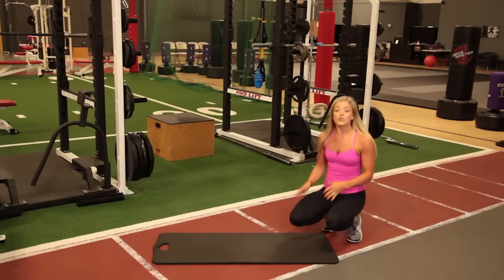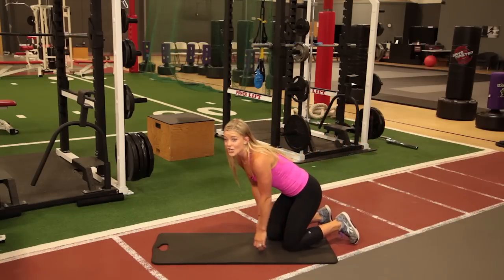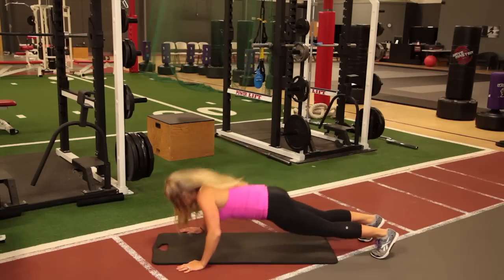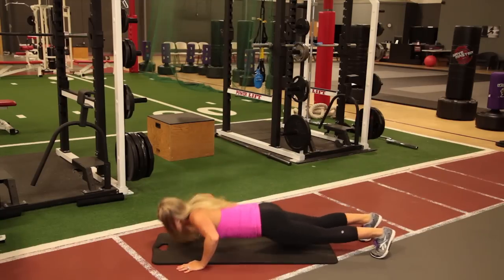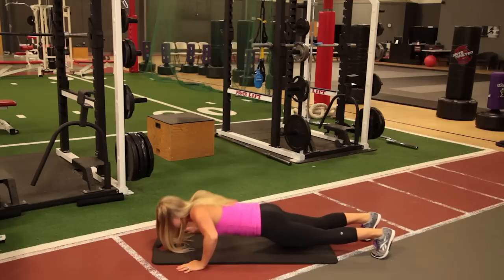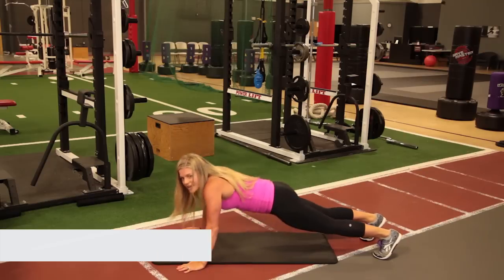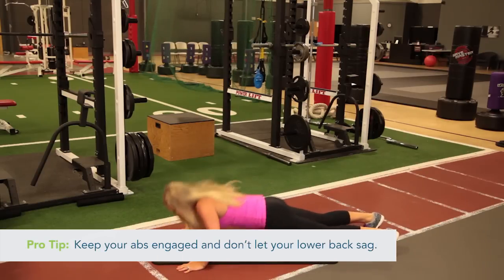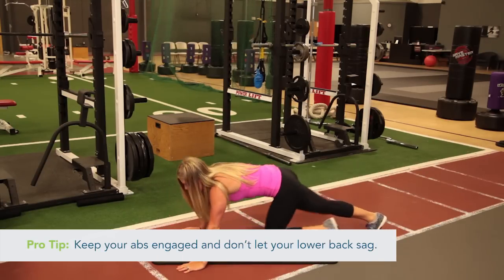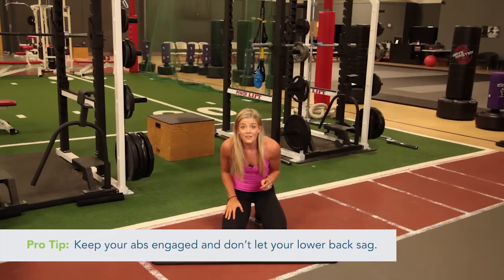Get set up for the next exercise. We're doing push-ups — we know how much you love push-ups. Ready? And go. Start on your hands if you can. Pound them out. If you need to drop to your knees, do it — there is no harm in that. Go as hard as you can. You're full of potential here. Keep going, we got five seconds — two and one. Awesome! You are halfway done with the first round. That's amazing.